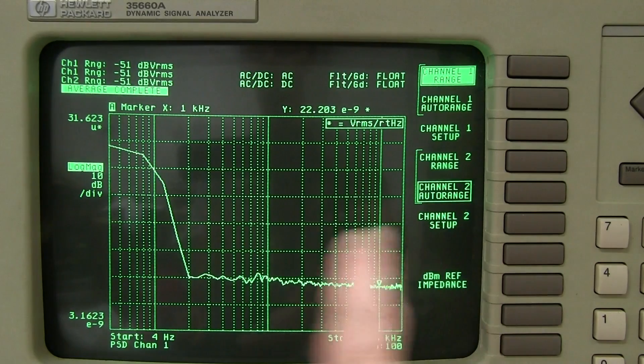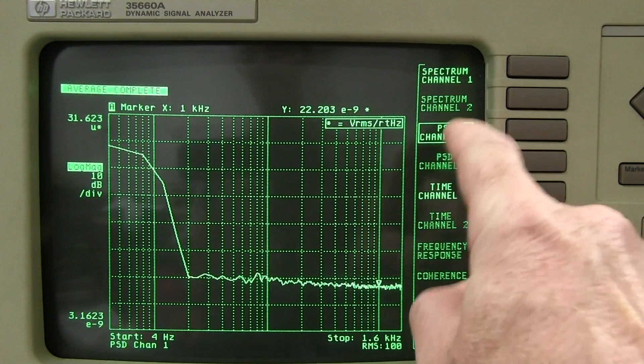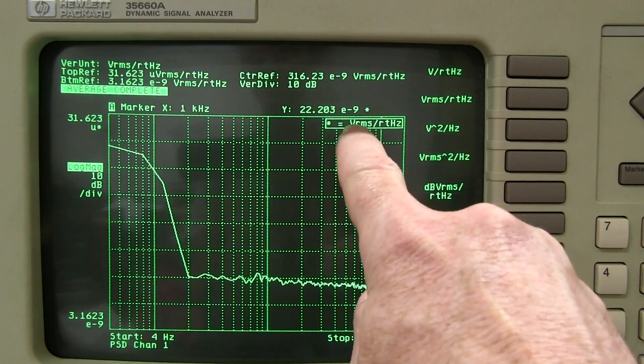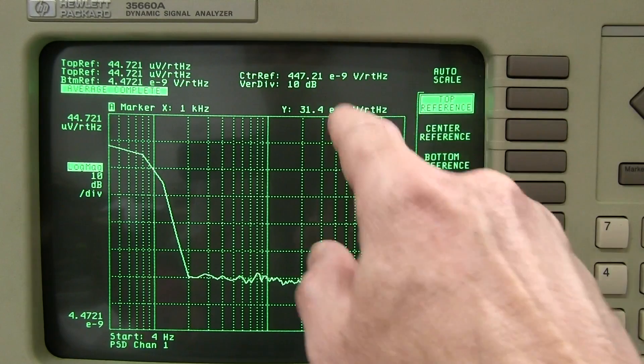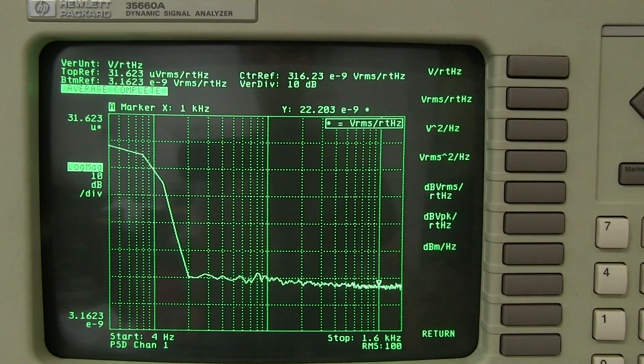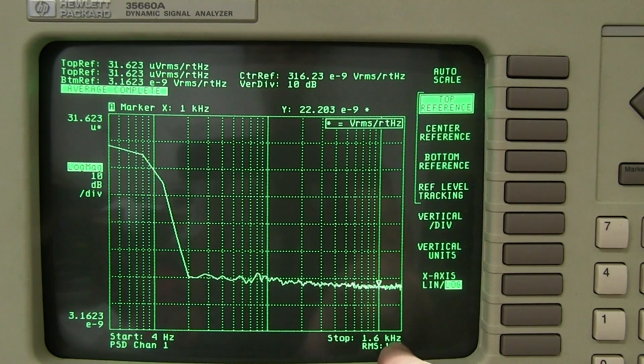For the reference measurements of the noise floor, I've got channel 1 range fixed to minus 51 dBV RMS — that is the lowest range, 4 millivolts peak voltage range on the input. I'm measuring the power spectral density. In the previous video I made the mistake of using volts per root hertz instead of volts RMS per root hertz, so that's what I'll use as the reference here.